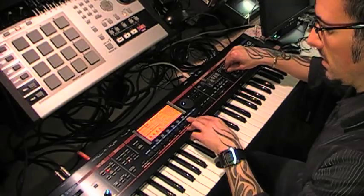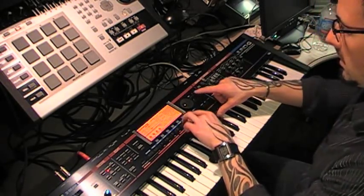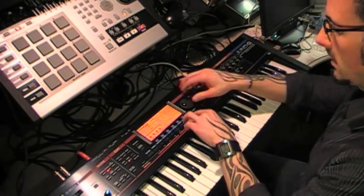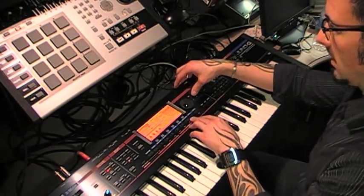...which is that clap. Same thing — use the knobs to adjust my start point, get right on there. And then my final sample, which is sort of that clap sound, and get that trimmed as well.